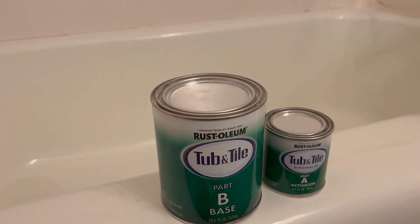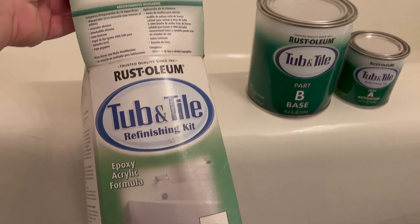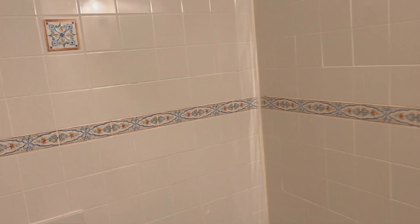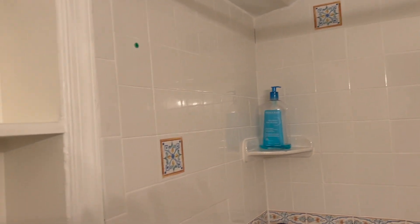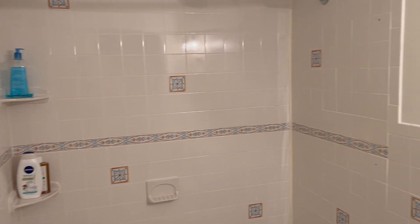I'm using this Rust-Oleum Tub and Tile kit. It does a really amazing job of going over your bathtub or your tile and glazing it. It's safer than using paint — you don't want to paint your tile, you want to use this acrylic epoxy that creates that same glaze finish your tile already has. This one is white, but the Rust-Oleum is a really bright white, so I'll end up having to do all of the tile. I think it's really going to pop and make it look fresh.